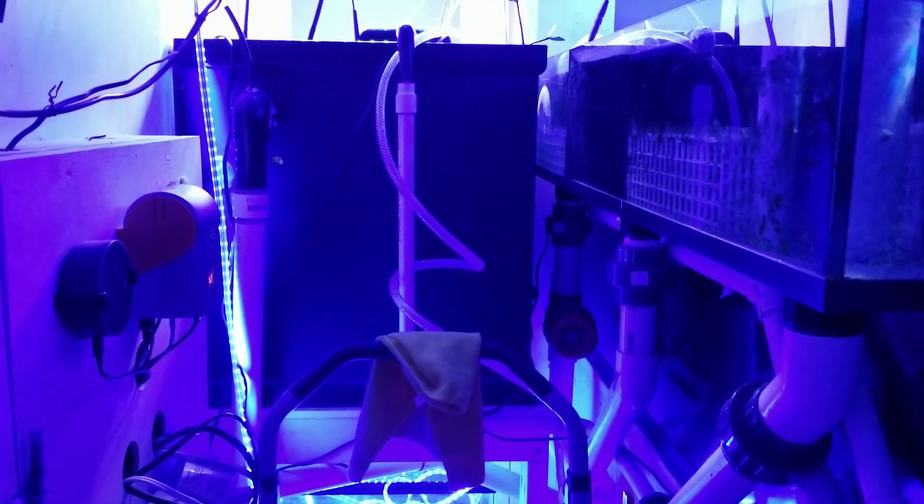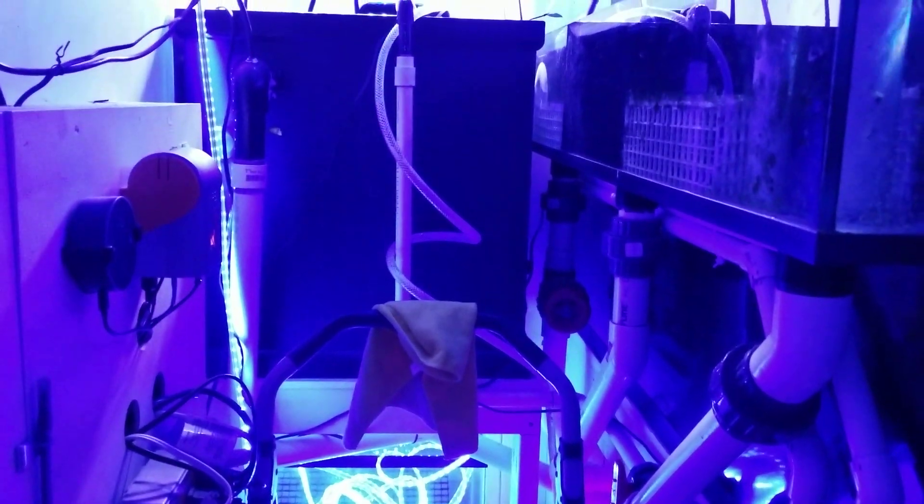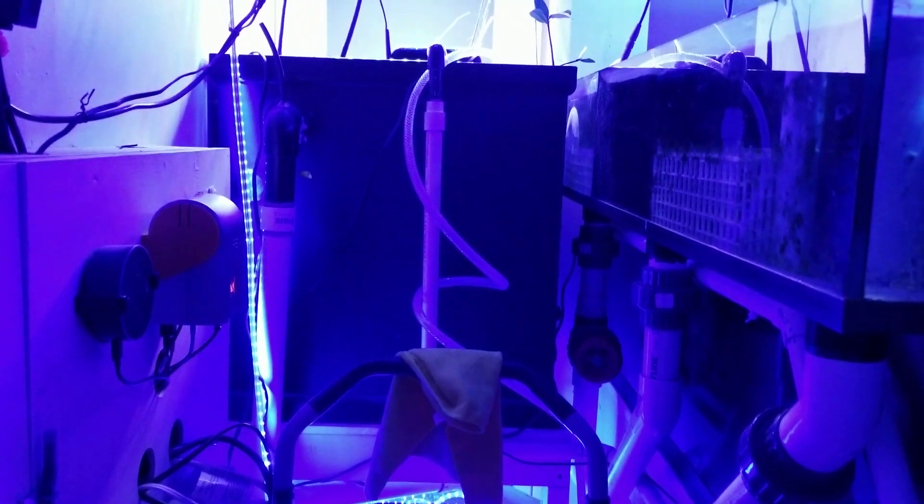Alright, now that we're in the fish room — I apologize for the close quarters, this is basically a fish closet. I'm going to show you how I set up that filter sock, which is in the cube right there in front of me.